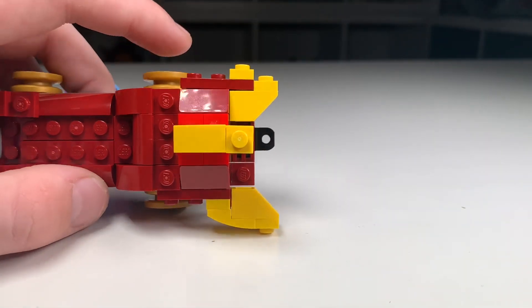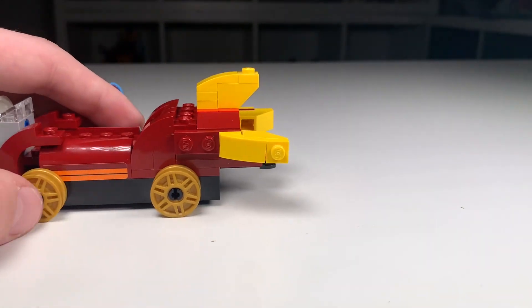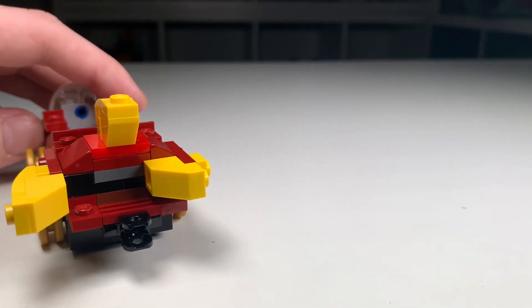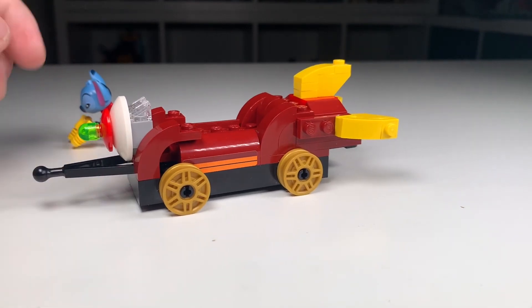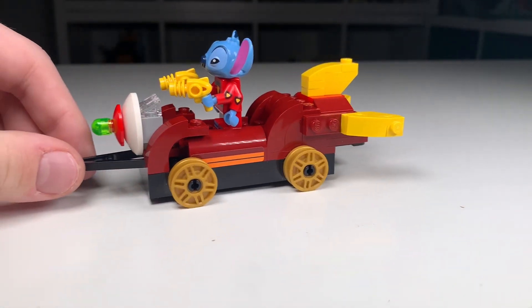There's a nice place to put Stitch and more minifigures if you want, and then we have these three things in the back. I did not have another slope for the end of that one, which is unfortunate, but obviously if this were a real set we would fix that. And then on the back we have a place to attach to another train car. Overall, I'm really happy with this — I think it's a lot of fun and a nice little four-plus ride for Stitch.